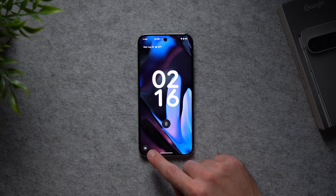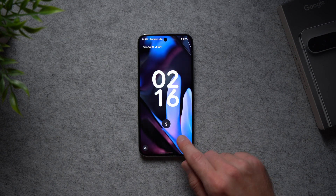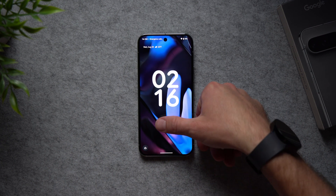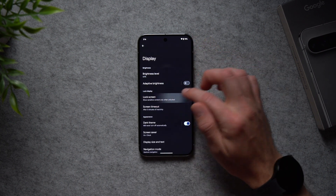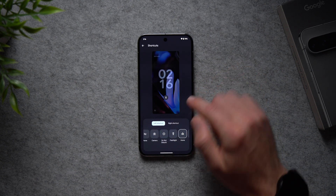The next setting is to add shortcuts to your lock screen. By default the phone comes with a Google Home shortcut, but you can actually have two shortcuts — one on either side. If you don't have any Google Home devices, you can swap it for something more useful. Go back into Display settings, go to Lock Screen, and look for the setting that says Shortcuts.